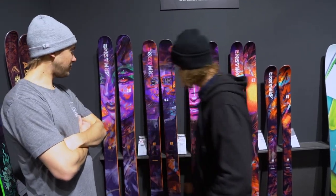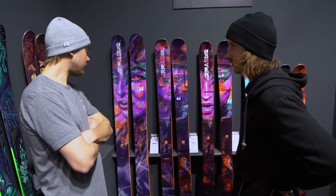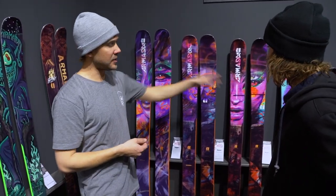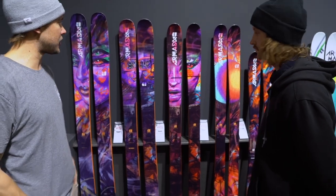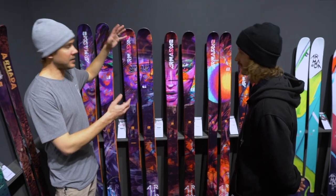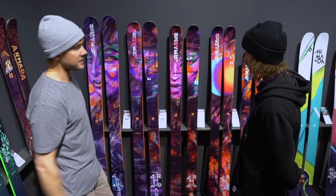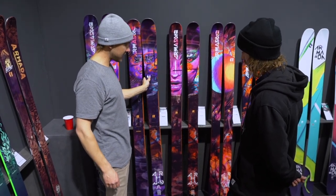That looks sweet. What's up with the materials inside? Poplar ash woodcore, otherwise pretty standard layout. For us just keeping it simple. This whole series graphically designed by Madsties, friend of the brand. These are all huge life-size murals - like sides of buildings. These are massive, all graffiti. So we took pictures of them and just transformed them into skis. So you've got foxes and laces, all done by Madsties.